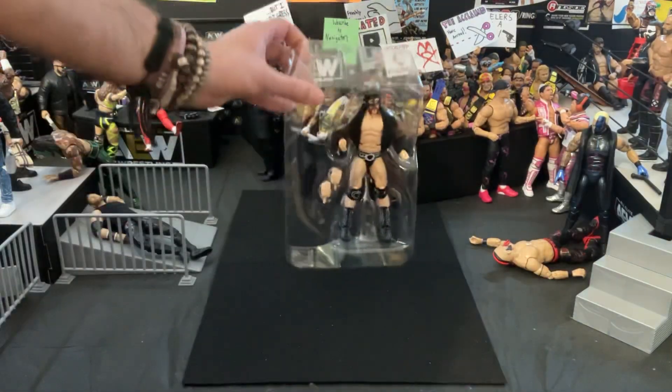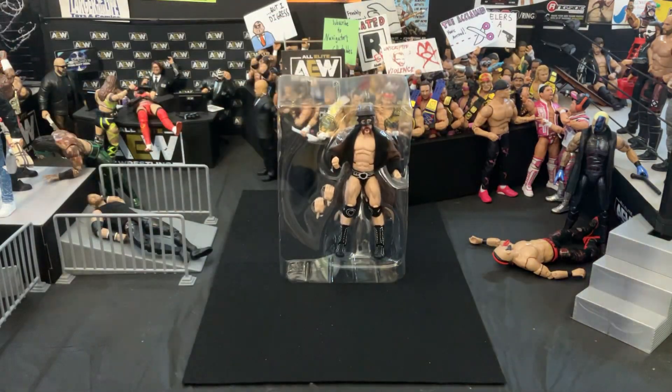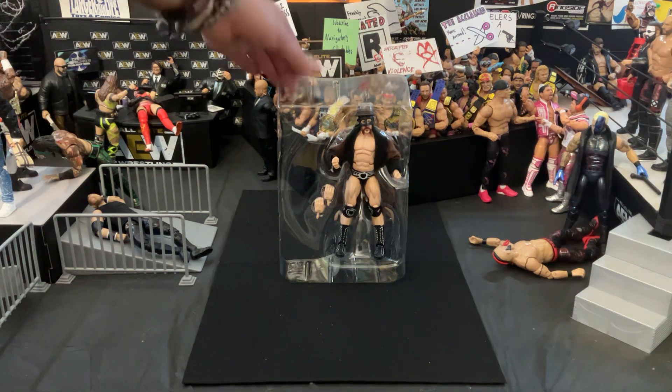Already cut the tape to save on time, so there we go — beautiful, out of the box, still in the packaging. That would be Sheamus the Great White. Nothing really going on in the back of the box, just a picture of him, Logan Paul and Cody Rhodes, the other figures that come in the box. But with that being said, let's get him out of the packaging.